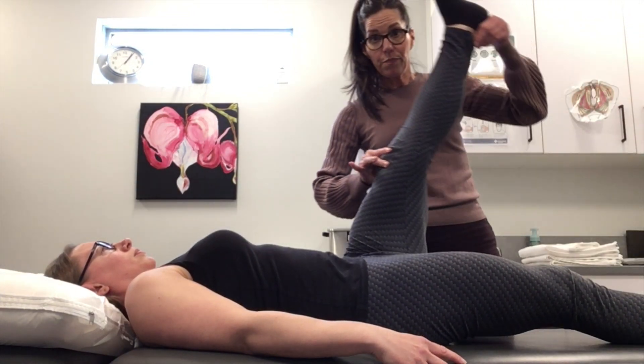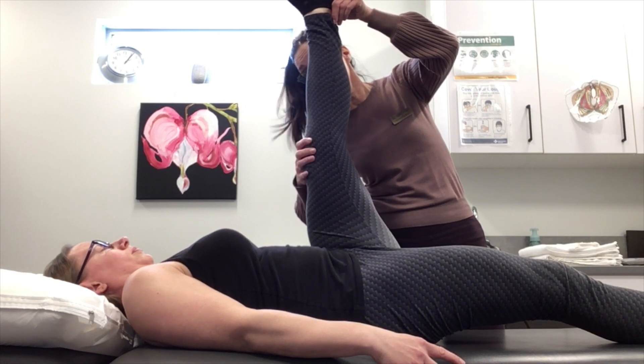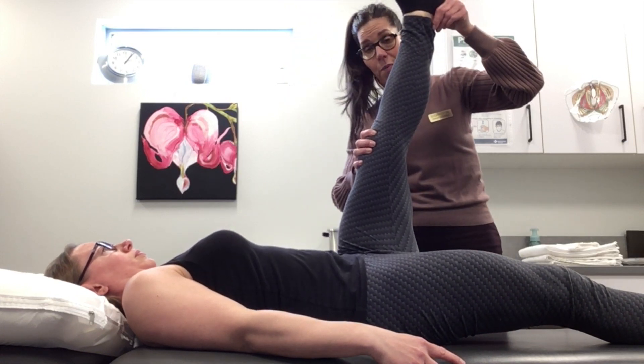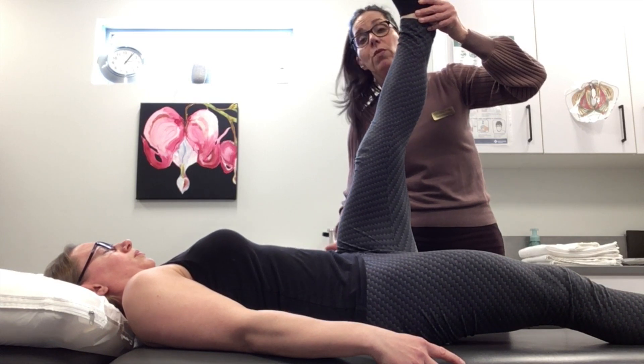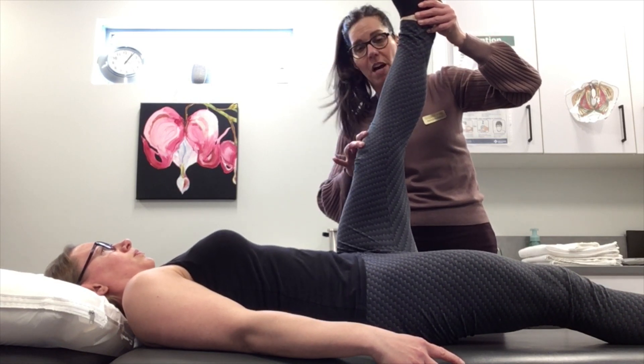If someone's stiff on their SI joint, instead of going to 100 degrees, they'd probably only go to about here, because they'd only be moving with what their hip can do — they wouldn't be doing that rotation on their pelvis.